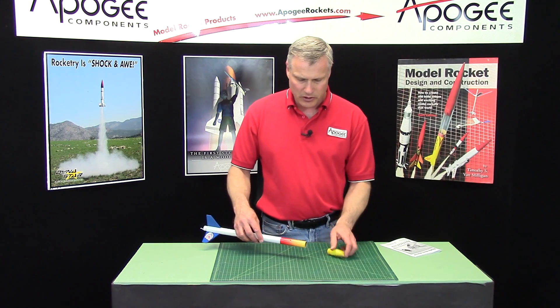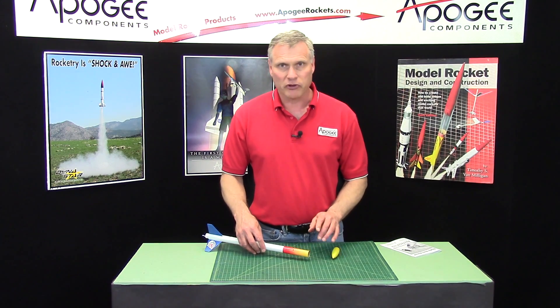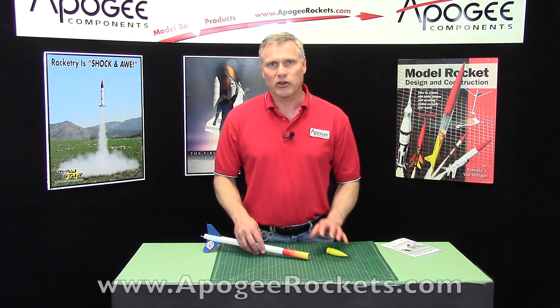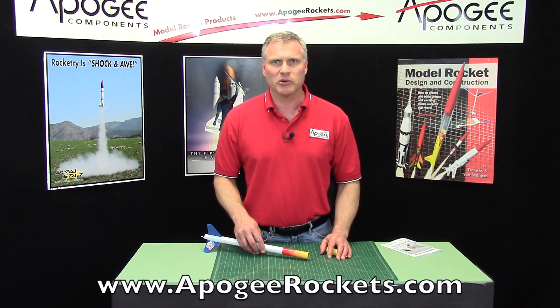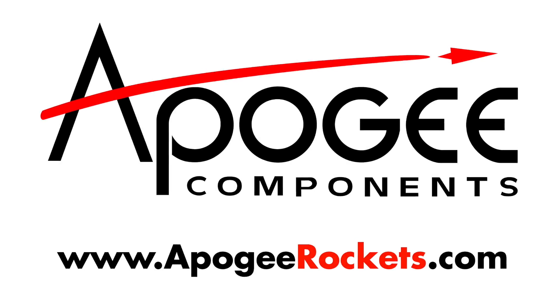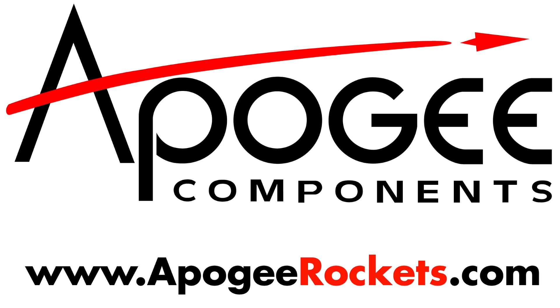So again, this was the Perfect Flight Firefly Altimeter. You can get it here at Apogee Components — come to our website at www.apogeerockets.com. Thank you.